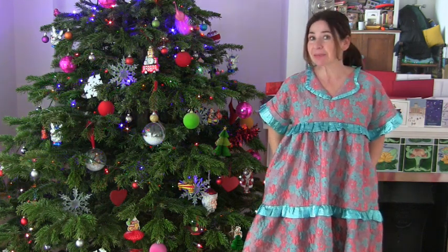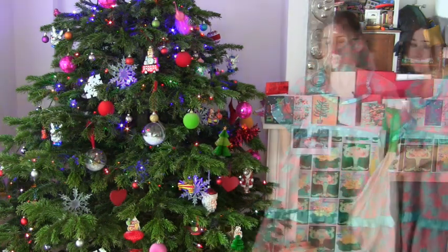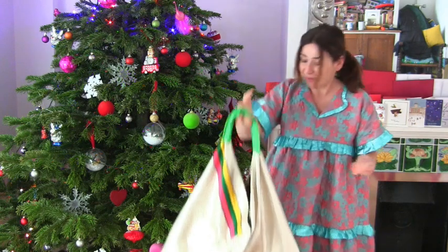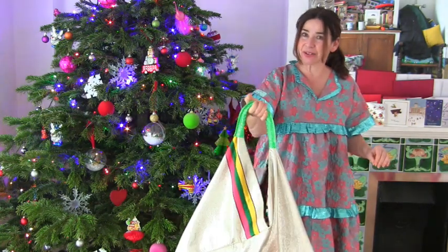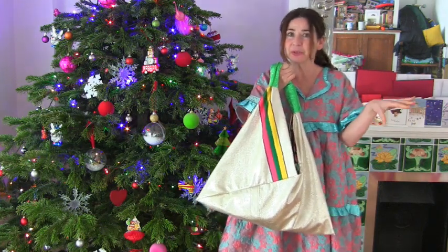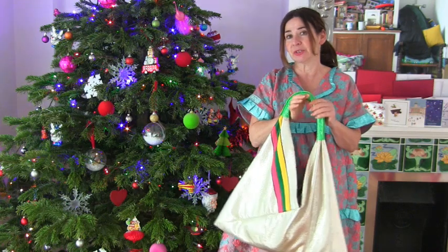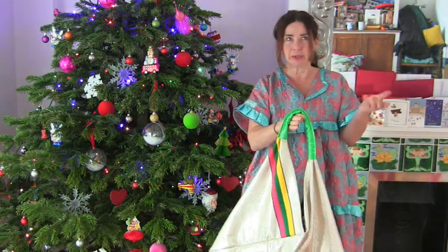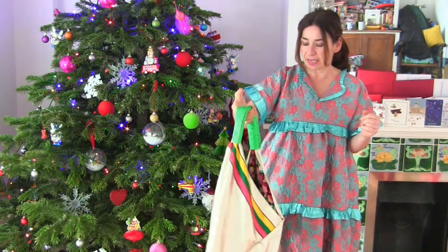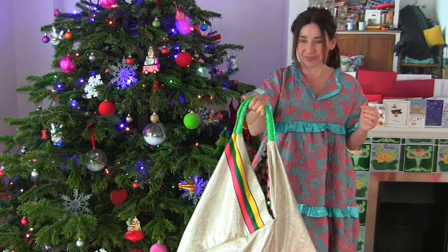I thought maybe some of you were struggling with last-minute gifts, so I've got a couple of ideas. First of all, you really can't go wrong with making a Japanese tote bag or origami bag. Mine is made of foiled leather, but if you've got 50 centimeters by 50 centimeters of some fabric, go watch how to make a Japanese tote bag. They look fantastic and are very quick — about an hour and a half to cut and make.